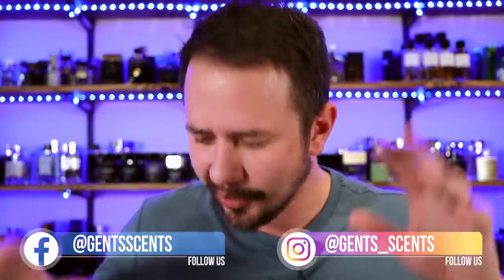Hey friends, Ash here with Gensense. Hope you're doing really well. It's time for an unboxing first impression and today it is Spice Bomb Infrared from Victor and Rolf, the newest in the Spice Bomb line. Spice Bomb as a fragrance line is one that's had some ups and downs. We got the good like Spice Bomb Extreme, the not so good like Spice Bomb Night Vision Eau de Toilette. Time to check this out and see if it's worth anything.